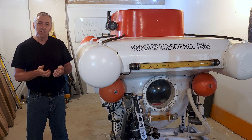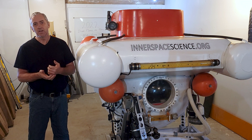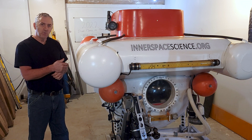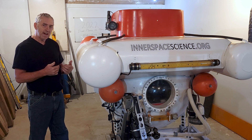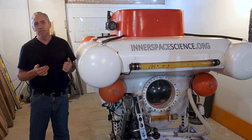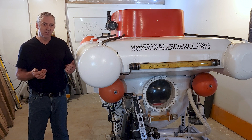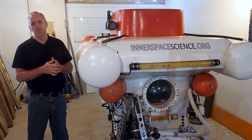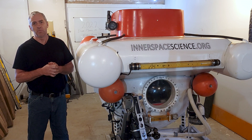The back thrusters can also be released. If I become tangled in a rope, I drop the drop weight because the aft thrusters are actually mounted to the drop weight. I like to keep it simple — there's no point in having a whole other system to drop those thrusters when I can do the same job with the drop weight.